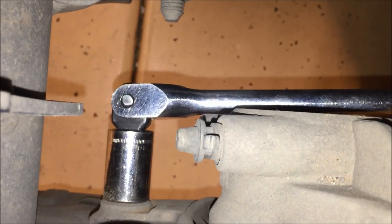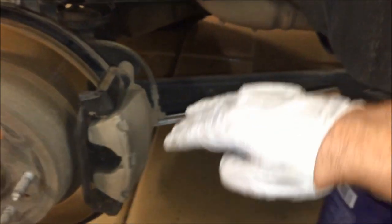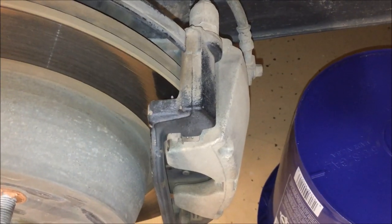For the bottom bolt, do the same thing. You can give it a whack with a weight if they get stiff — that helps break them loose. A little tip on the driver's side: since it has to go up, you can put a jack under it and gently lift to break it loose. Since we're working on the rear brakes, make sure the parking brake is released so the pads aren't locked up. Once both bolts are removed, slide the caliper off and set it on the bucket.